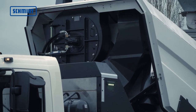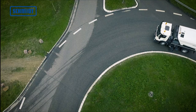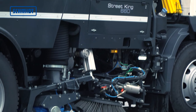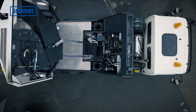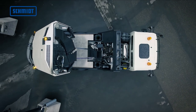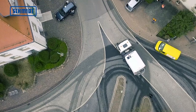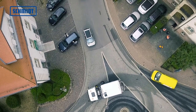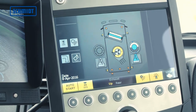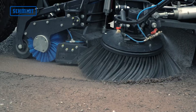The suction fan is mounted transversely to the front of the hopper. The overall length is reduced considerably and the airflow is optimized at the same time. The innovative arrangement of the hydraulically driven fan allows efficient and compact construction and ensures optimum load distribution. The infinitely variable fan delivers a very high level of suction performance, ensuring maximum efficiency of material uptake.